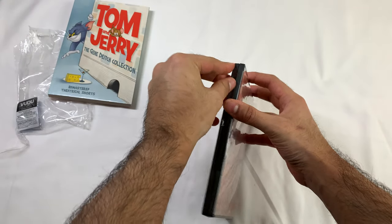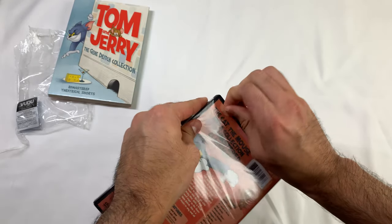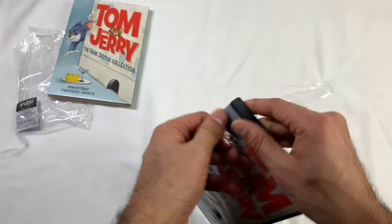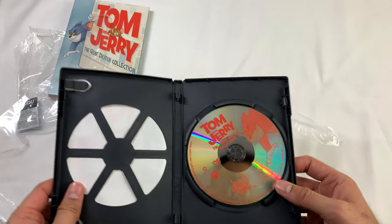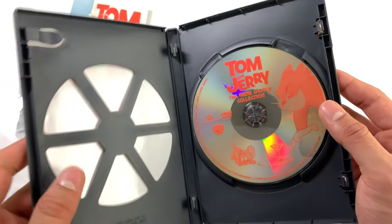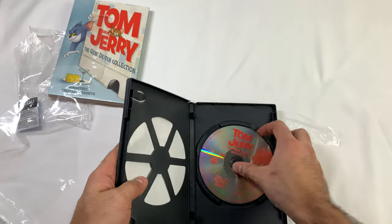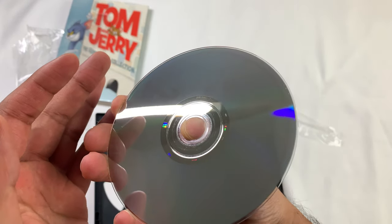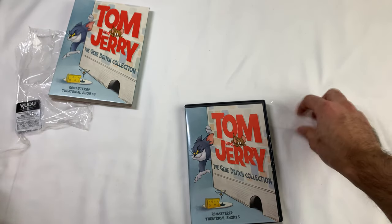Let's see if there's any artwork or anything. As you notice, this case is already breaking since I'm trying so hard to get it open. There's actually a little — it's not like real art. Look at this. That's why it's so flimsy because of this. Let's see if it's scratched up or anything. No, looks good. The episodes are decent on this.